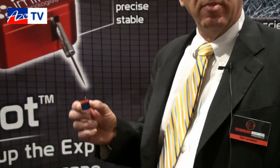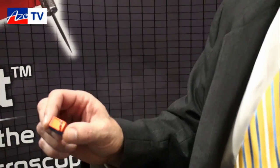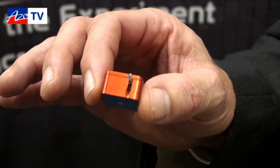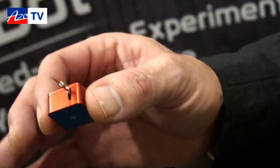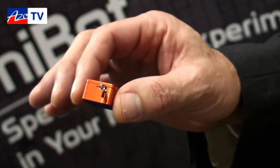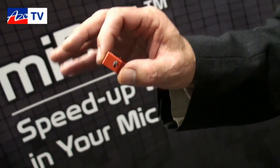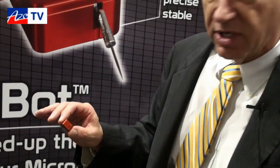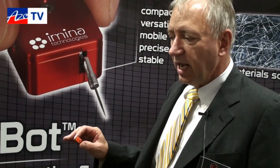These are nano manipulators, and they are, as you can see, very, very small. They have the ability to move over large ranges, and they are virtually untethered, which means they're not anchored down. There is a small umbilical connection to them that provides information and power to them, but they can operate either in an electron microscope or in an optical microscope environment and move untethered, unencumbered, around the sample.